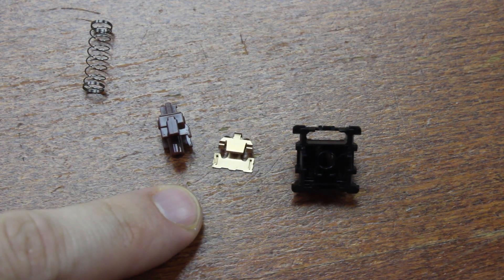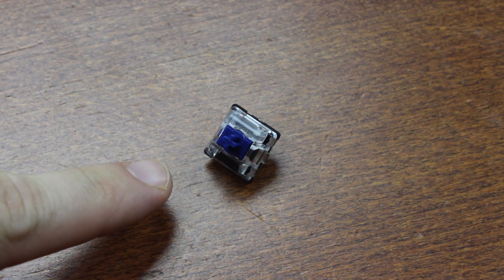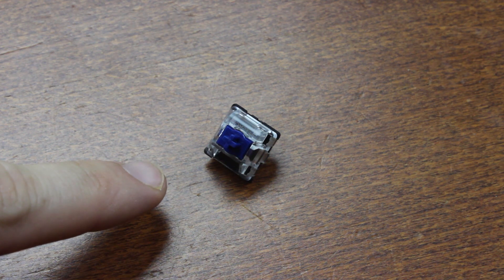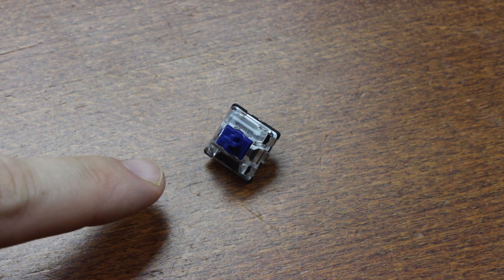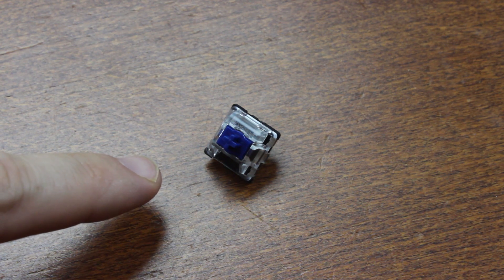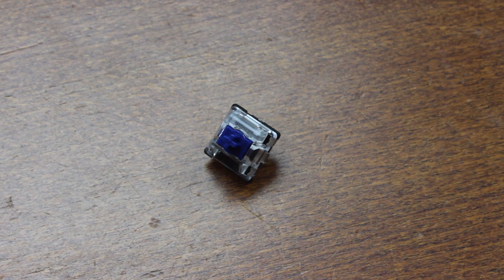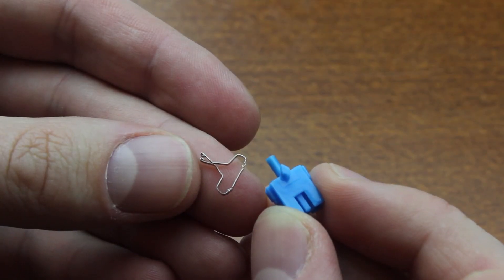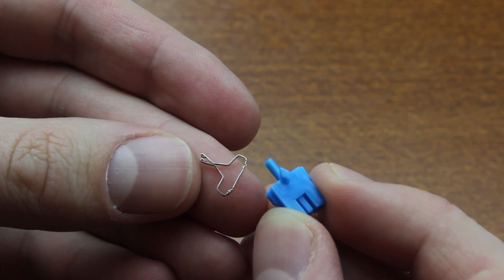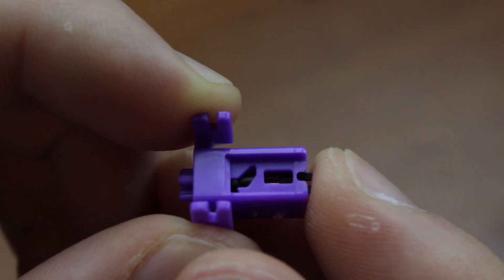I don't have a Utamu one to compare, but based on some pictures I think they work differently. The clicky ones are the most interesting in my opinion — quite often these are the most innovative designs from a technical perspective, because they present an opportunity to use a new mechanism that offers superior performance compared to a standard click jacket. Companies have tried all sorts of things to make clickers; Utamu went for a snap-action spring, for example, and Razer went for a rotating click bolt in their opto switches.